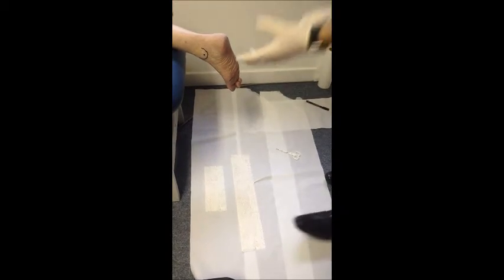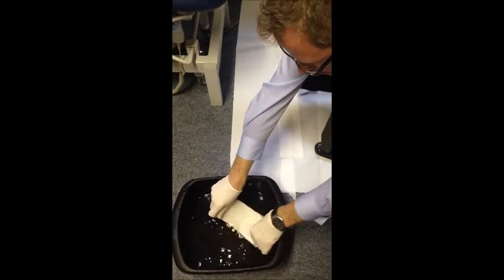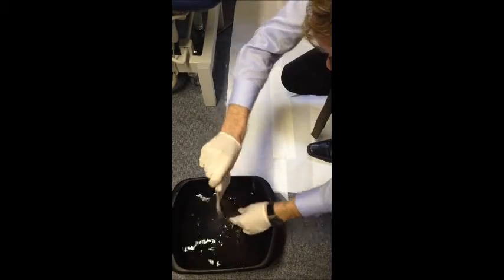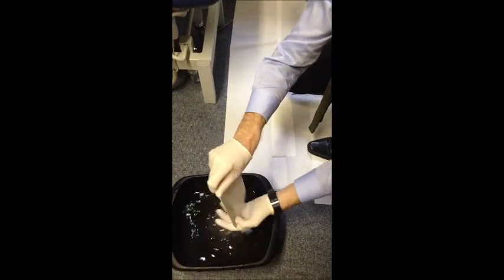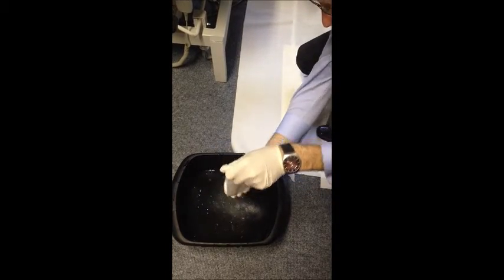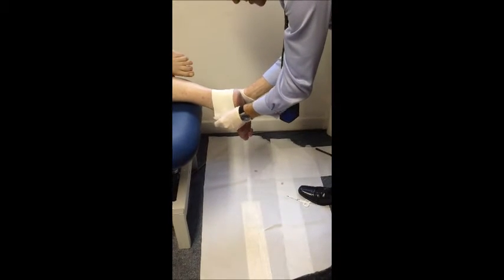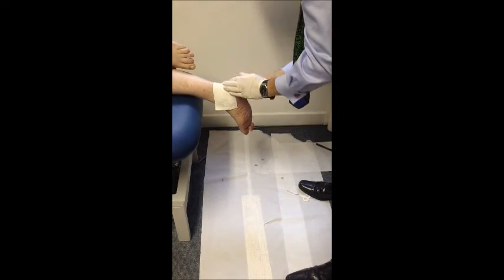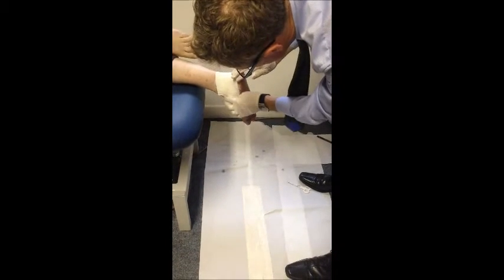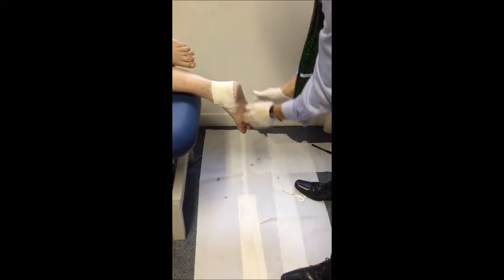This is the casting technique for the custom-made Ritchie brace, and it doesn't matter in terms of the standard or the fixed hinge or the tamarack hinge. I smooth the plaster — keeping as much plaster in the bandage rather than wringing it out into the basin — and then I simply place it on the posterior aspect of the ankle. As I go forward, I just don't let it close in the front, so you want to have plenty of space to be able to take this off. Just smooth it.